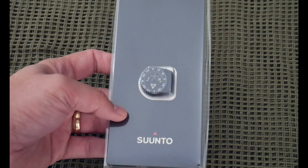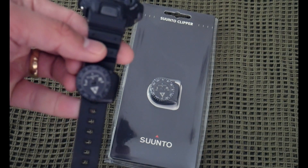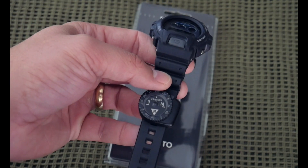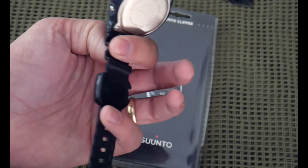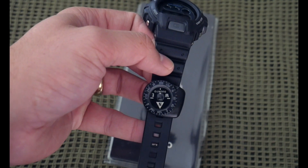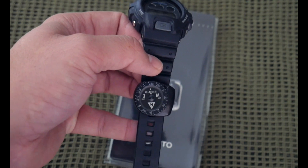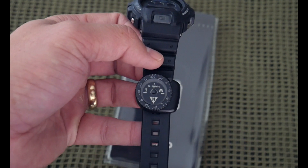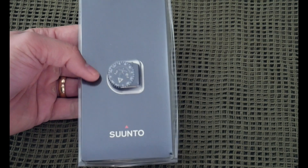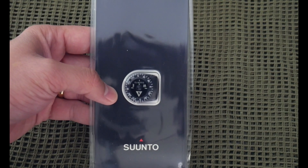This is the Suunto Clipper, and the reason I'm even doing this is I've been using the Suunto Clipper since forever. I was a young buck in the Marine Corps — you can see this is my old G-Shock and that's my clipper on there. I've had this thing all over the world, beating the crap out of it, repelling out of helicopters, doing all kinds of crazy stuff, and this thing doesn't even have a bubble in it. It's liquid-filled, and they're the best button compass you can get on the market.